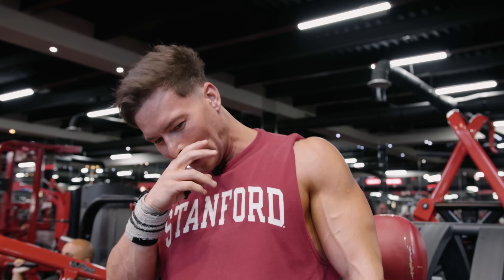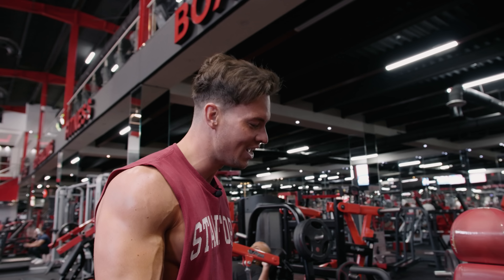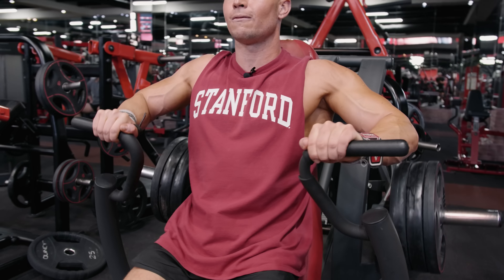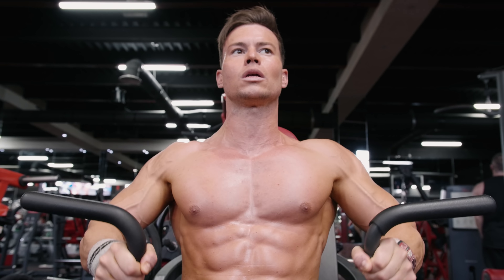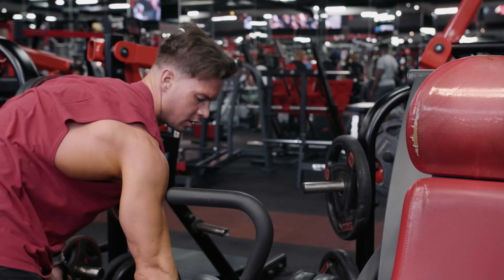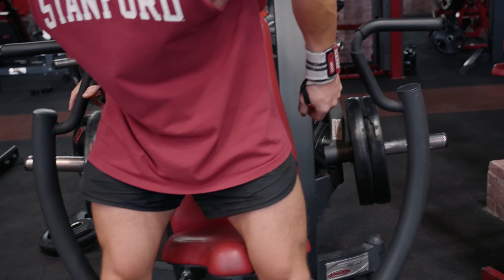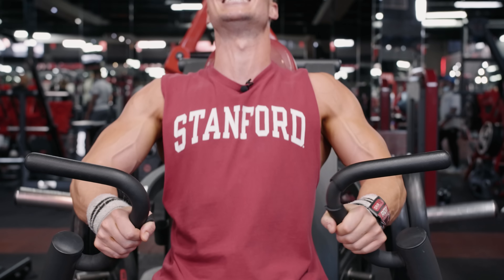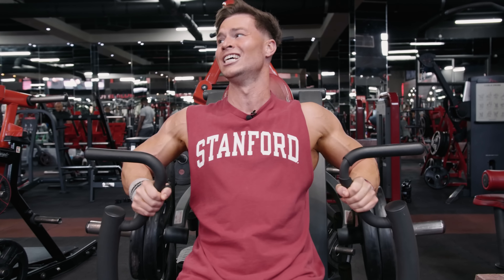As you can see, the further I get into the training session the lighter I go — just keep that volume really, really high and keep chasing that burn. Final set of the decline press machine, just doing three sets each a drop set. Chest is feeling really fatigued at this point and we're just trying to hit the chest at all angles today. Final set, going to go hard — let's go. Into the drop set, switch up the grip a little bit.